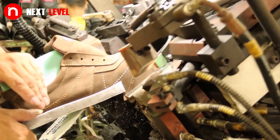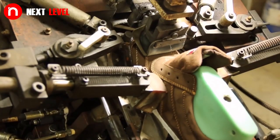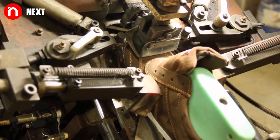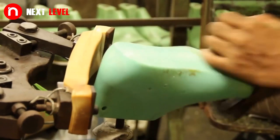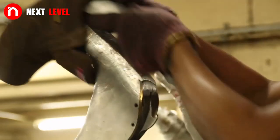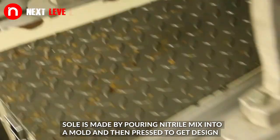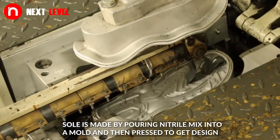This shoe manufacturing process uses different machines. The sole is made by pouring a nitrile mix into a mold and then pressed to get the design.